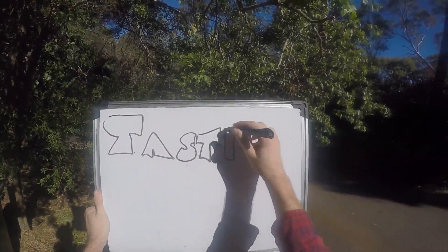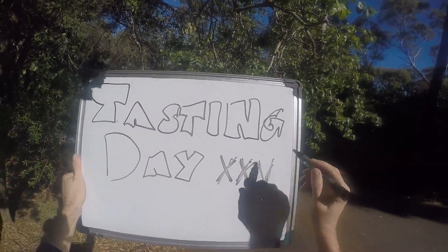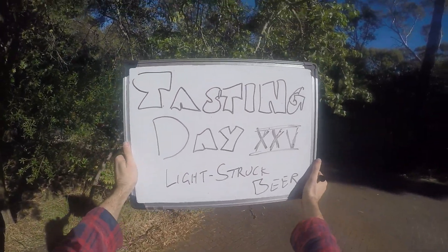Hi everybody, welcome to Fast Home Brew. It's tasting day, it's drinking on your front driveway, day number 25. I'm playing around with beer in the sunlight, because why not?